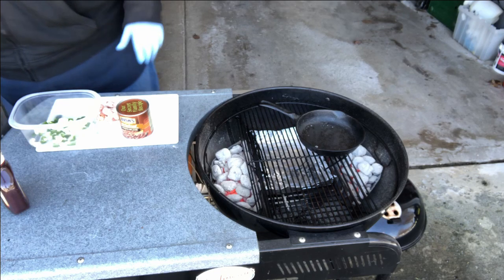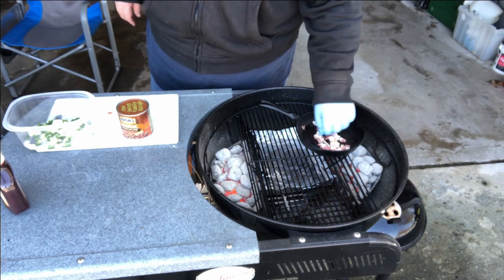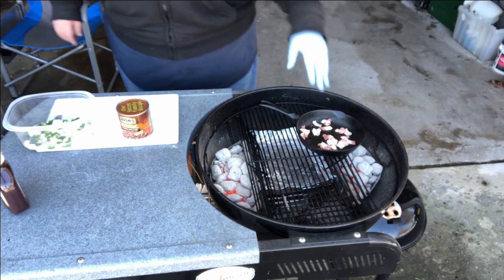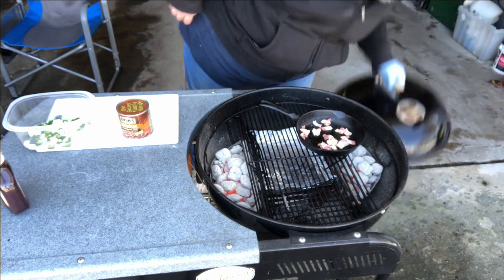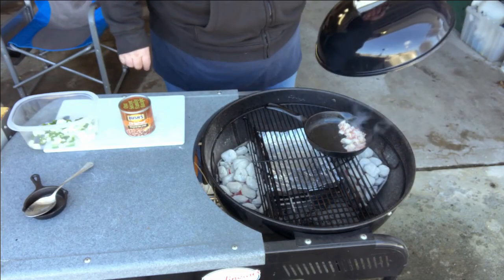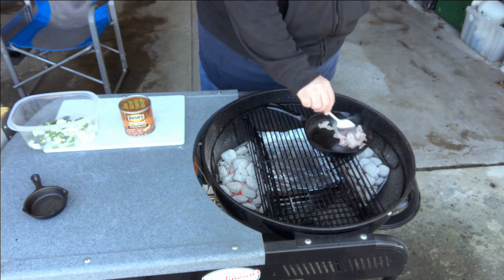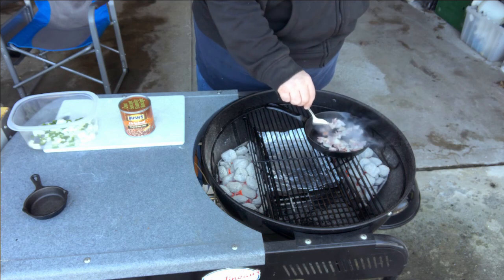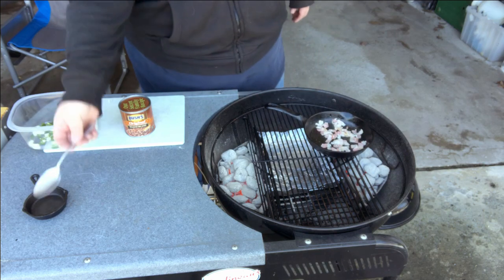The next thing I want to do is put two pieces of bacon in here. And you can say that's a lot of bacon for a small can of beans, but why just cut one piece of bacon? I'm going to close that, let it render a little bit, and then we'll come back and start adding everything. It's been about four minutes over those hot coals and you can hear that sizzling. I'm starting to get some of that grease out of there — I just want to get a little bit of the grease out of it for sautéing these onions and peppers.